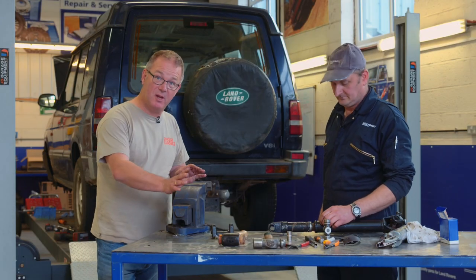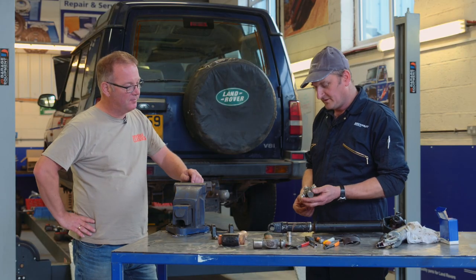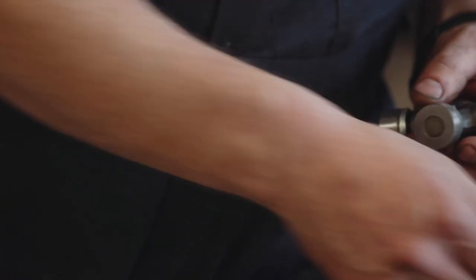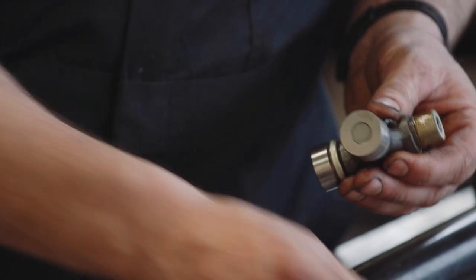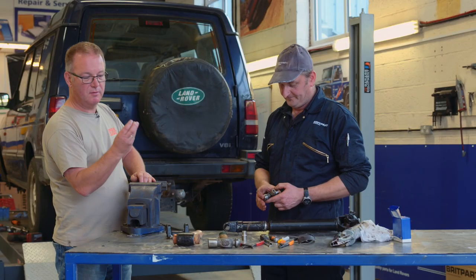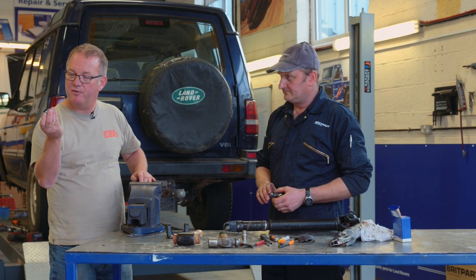We've seen how to get rid of the old UJ — now we're going to put the new one in. With the new joint, first of all we're going to remove the grease nipple so we don't damage it on installation. Then we're going to remove two of the caps. You just pull them straight off, retaining the seal. The grease is making sure that all the needles are stuck to the side so they won't fall in.